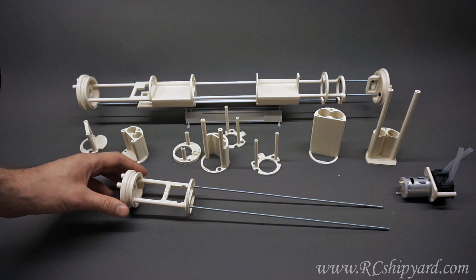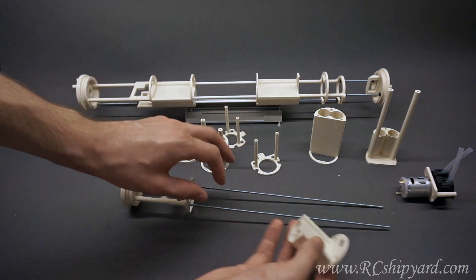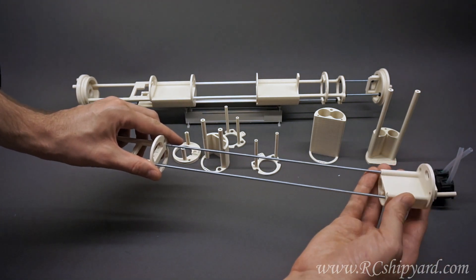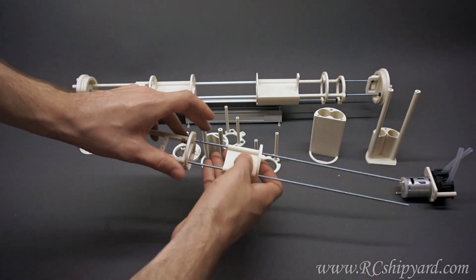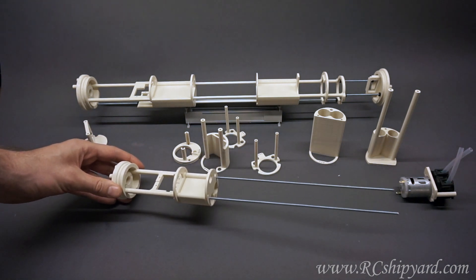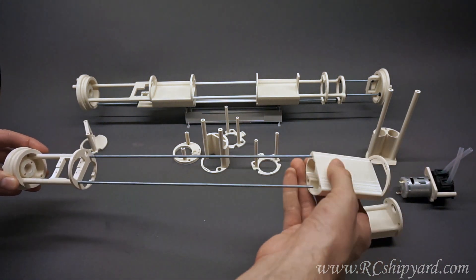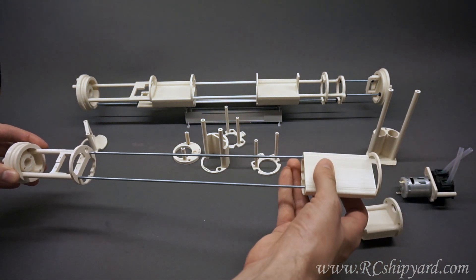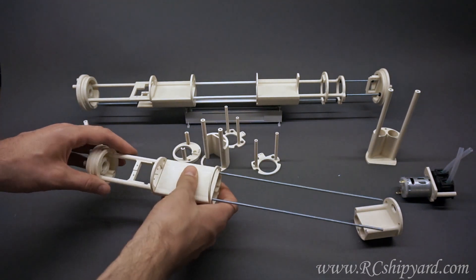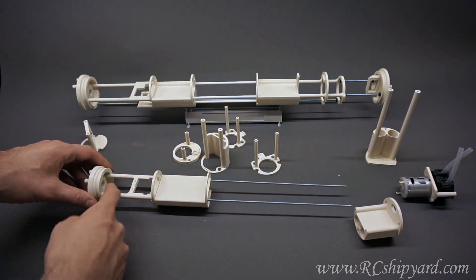The next thing you would probably like to have is some batteries. So you can use for example the small battery module and slide it in. Maybe you want a bigger module, maybe you want a big battery module. You can slide this in too, and it will fit the system nicely. So already you have the motor, servos, and batteries.